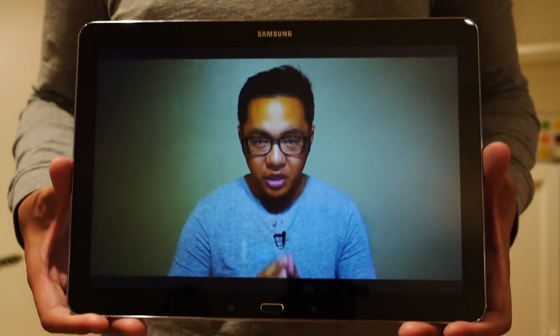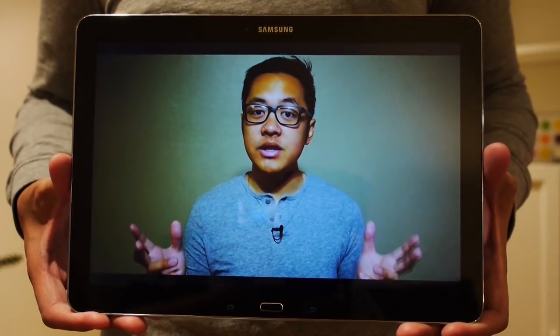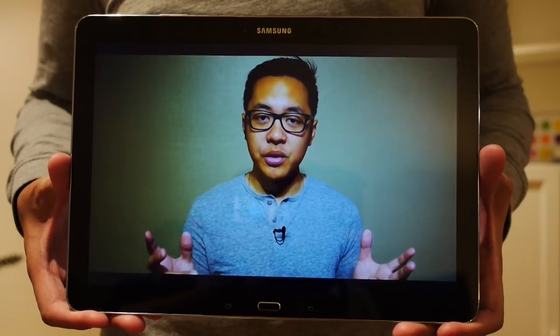For a while now, tablets have been trying to become potential replacements for general computing, and unfortunately they haven't quite gotten there just yet. But Samsung is looking to put its best foot forward by taking its already well-received top-tier tablet and quite literally blowing it up out of proportion. Does it succeed? That's what we're about to find out. I'm Joshua Garth from Android Authority — this is the Samsung Galaxy Note Pro 12.2.